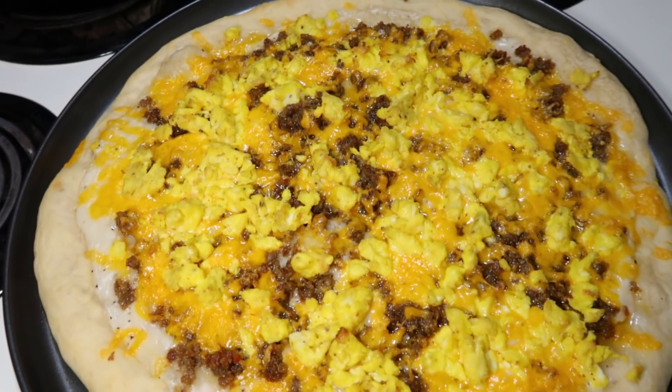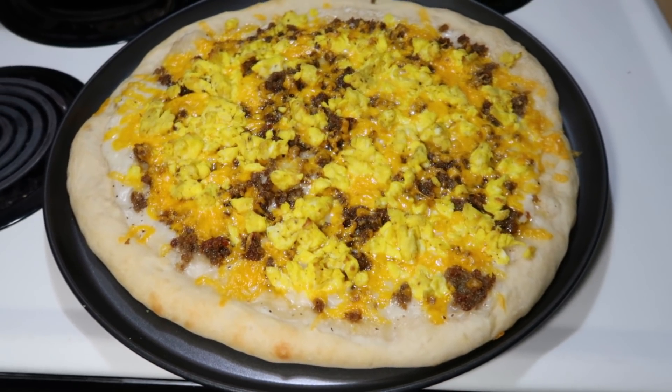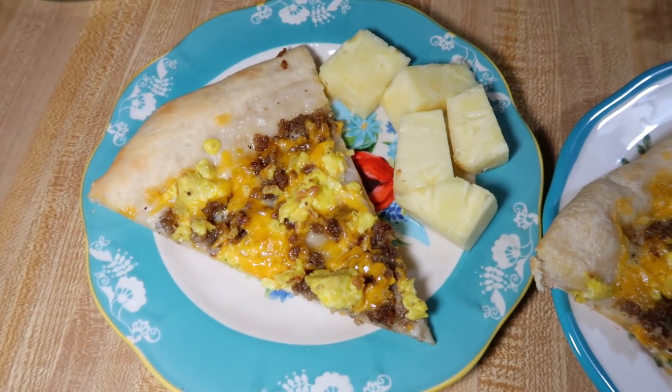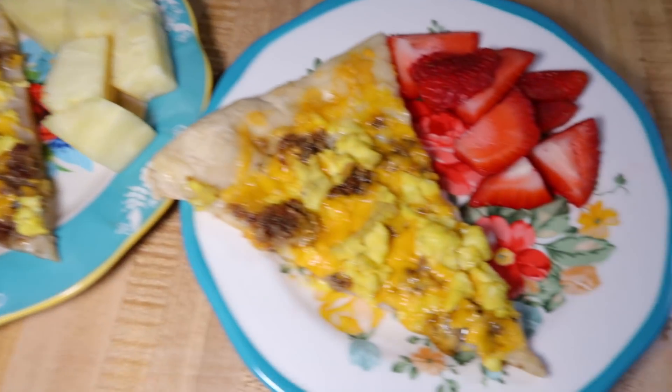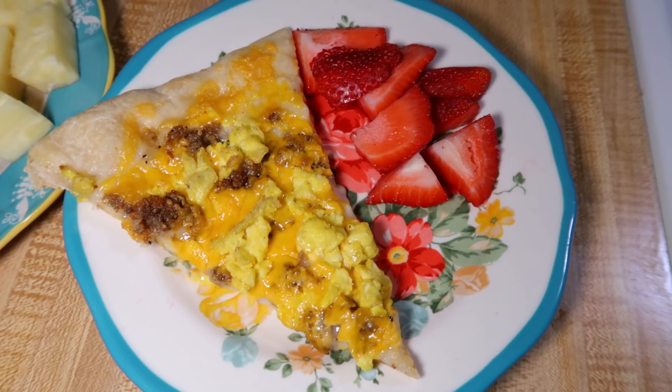And here is what this looked like when it was done. Y'all, this was so good. The kids just asked me a few minutes ago when I'm going to make it again because they loved it so much. We just served it with some fruit on the side — some of us had pineapple, some had strawberries. It was even good the next day because we had leftovers. I just reheated it in the air fryer and it was great.